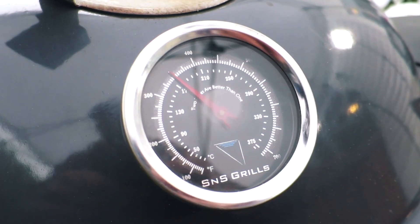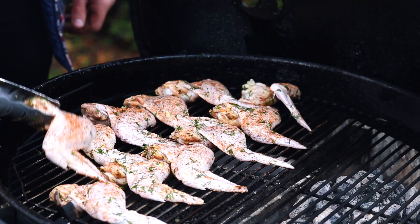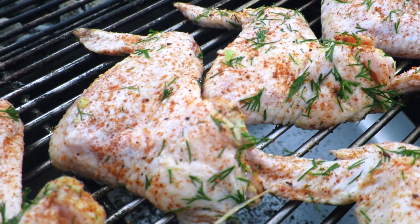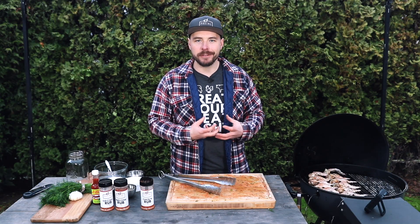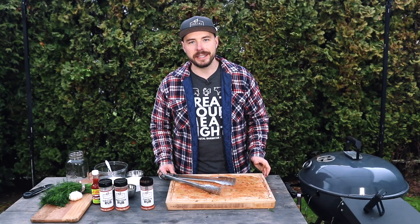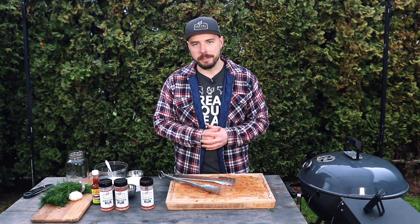With our grill sitting around that 350 degree mark, let's go ahead and get these chicken wings onto the grill opposite the coals. You'll notice that I'm not putting any hardwood into this cook today because we want that pickle brine to really shine through and not be masked by any smoky flavor. With everything on the grill, I'm going to close up the lid and begin cooking around 350 degrees for about 60 minutes. I'll come back at the 20-minute mark to give them a flip.